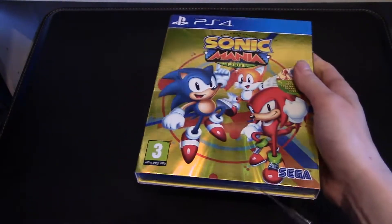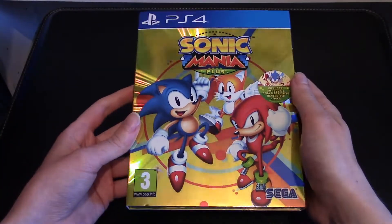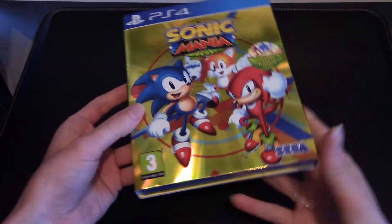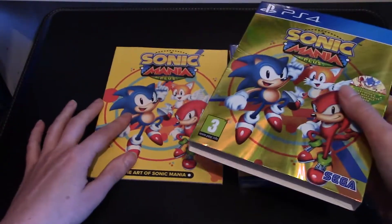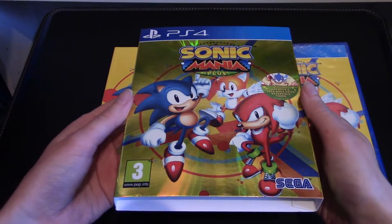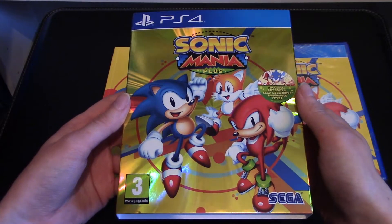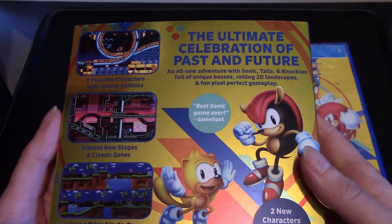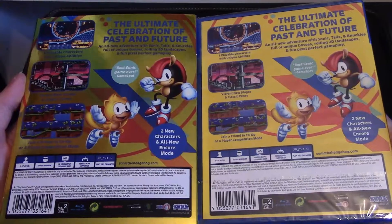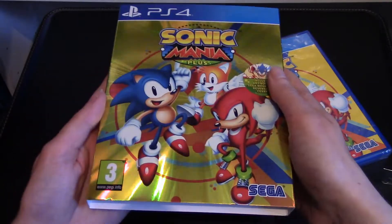Wow, it is even more glorious when we're looking at it. It is so gold, that is amazing. And it looks like I've got a bit of plastic still stuck on this thing, so let's take this out right now. And it looks like there's also the art book here, that's really cool. This is so beautiful, I'm almost lost in its reflection. On the back here we have some information and some screenshots. It looks like it's exactly the same as the back of the game, but it's gloriously golden.